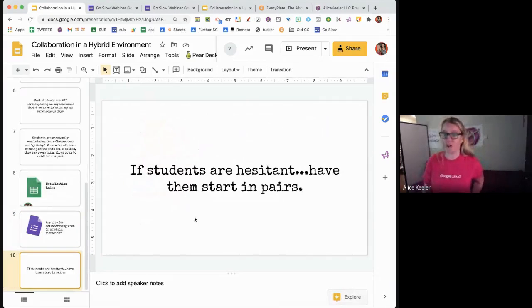Starting in pairs is a good idea — instead of putting everybody together in the same one, have them practice in pairs. This is a great life skill: knowing how to share a Google Doc. The problem with Google Classroom is it does the sharing for me, and students never actually create a document and share it themselves. But outside of school, that's what you have to know how to do.